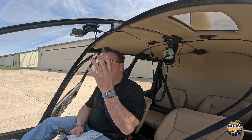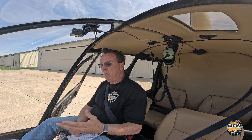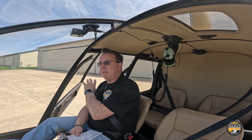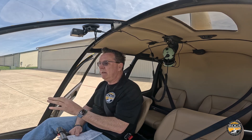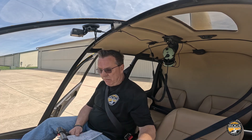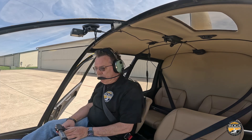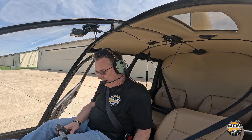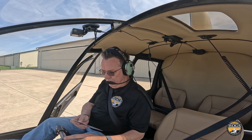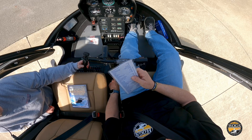Now I'm going to put my headsets on and turn the battery on to record through the intercom. There's a valid argument for leaving headsets off during startup so you can listen for unusual vibrations or noises — I totally agree — but for my purposes I don't want to handle headsets with blades spinning. Battery is flipped on. Throttle is closed, battery and strobe are on. Area is clear — looking right, looking left.